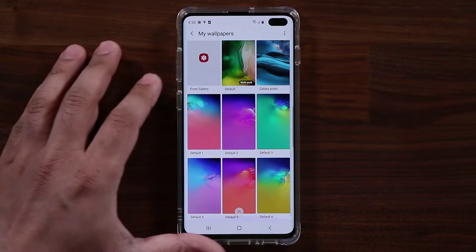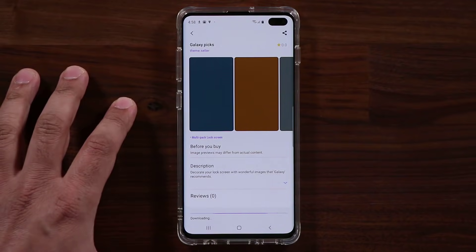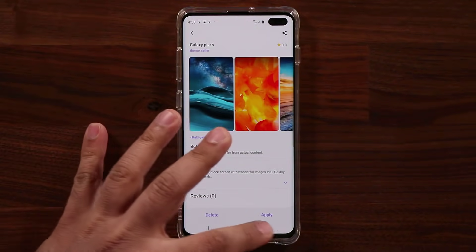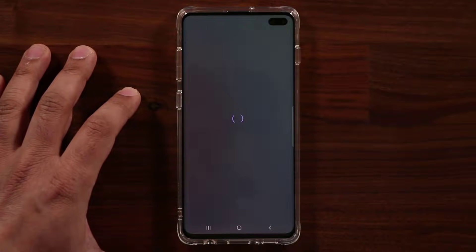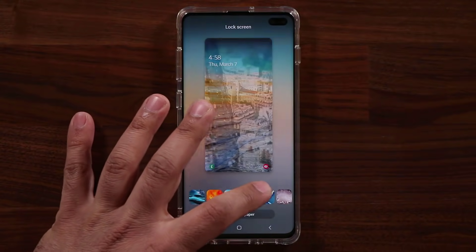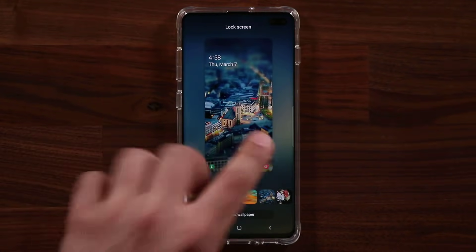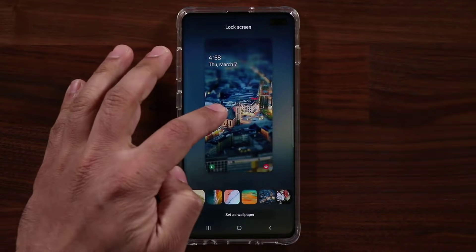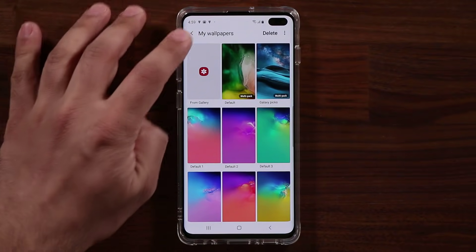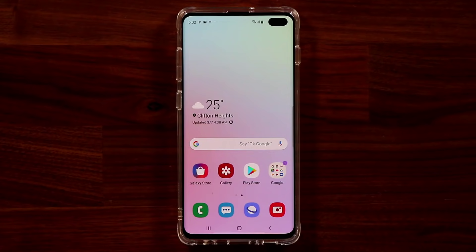You can also pick Galaxy Picks wallpapers — if you click download it's going to be randomized based on the Galaxy Picks. These are absolutely gorgeous and you have so many options. Every time you turn off your phone and unlock it, it's going to randomize to one of these wallpapers if you pick this multi-pack option. Not to mention you can always go back into the theme store and download even more multi-pack wallpapers as you desire.